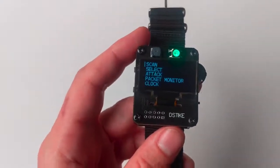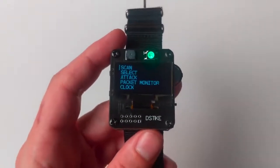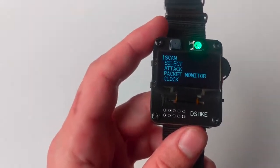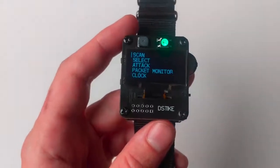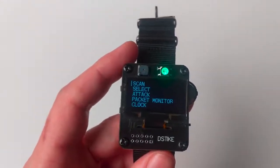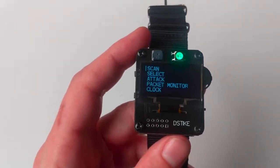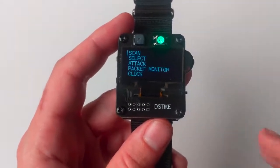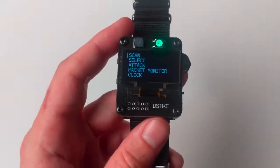The only mitigation I've seen to the de-auth attack is the 802.11w protocol, which provides protected management frames. Basically, it authenticates management frames like de-authentication frames between a client and the access point after a trust relationship has been established. But in reality, it's very rare to see 802.11w actually implemented, so for the most part this thing's going to work on any 2.4 GHz client.